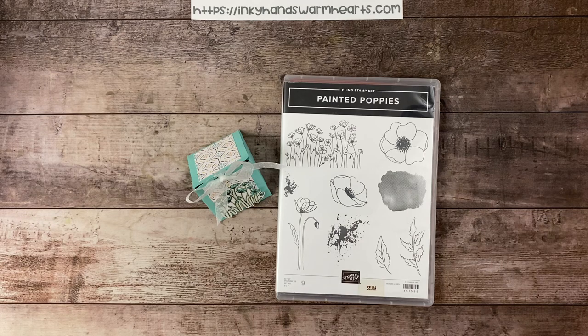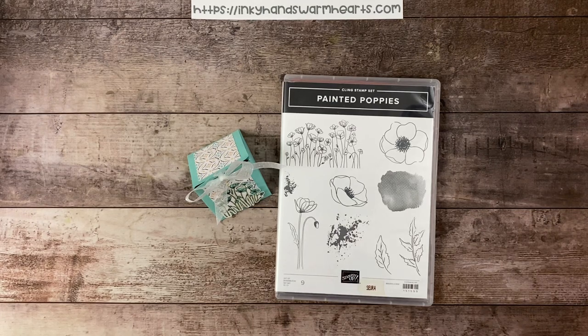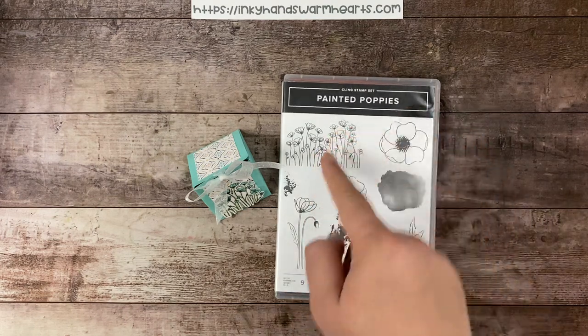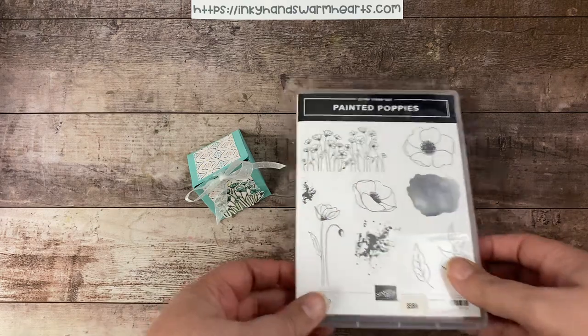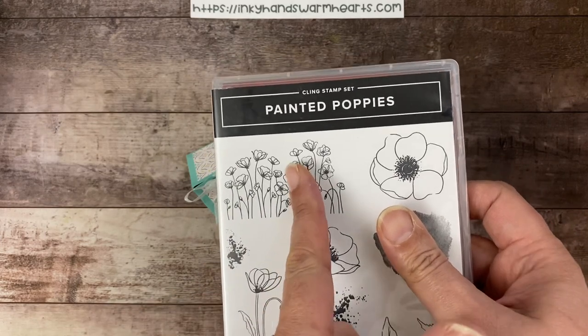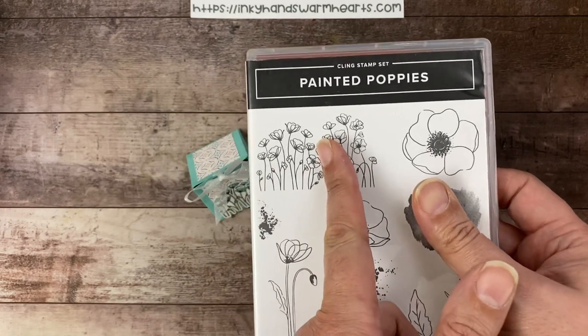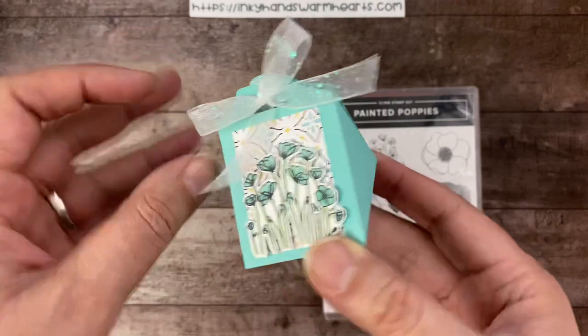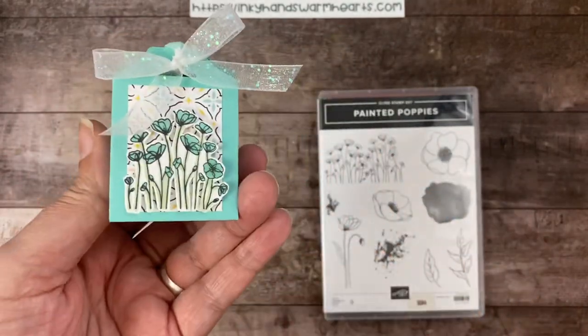It'll be seven days of quick and easy Easter treats, not necessarily with one stamp set — a variety. I just wanted to start with this one. We're using Painted Poppies. I have taken this stamp and used just this portion here on the left. I'll bring it up to the camera so you can see a little better. That little flower that's leaning is not included, so if you eliminate that little section, that is what's on the front of our box. This is a triangle box, and I call it my floral triangle box.